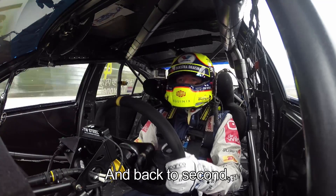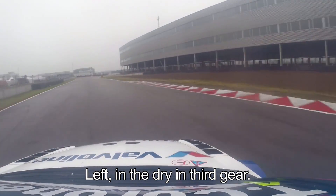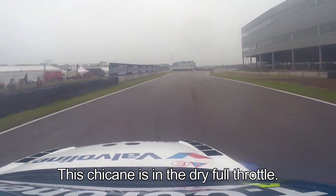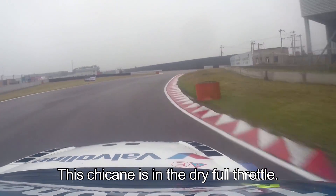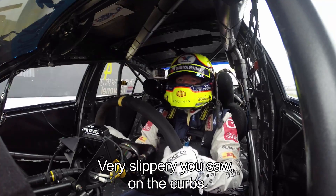Then we go up to third, back to second gear, we go left — which is third gear in the dry — and then we have a chicane which is full throttle in the dry. Very slippery, as you saw on the curbs.